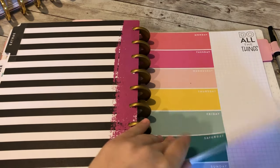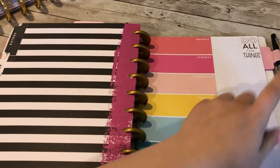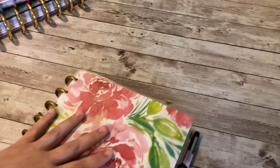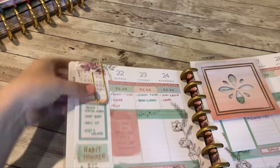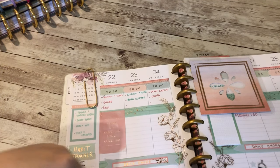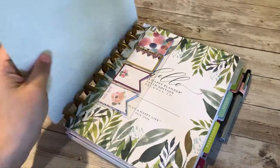In the very back I have extras — some daily and weekly notepaper and lined paper. I also have a pen loop that I bought on Amazon so I always have a black pen nearby. I do like using different types of pens — this past week I used metallic pens in rose gold and teal, plus my black pen. That is my Frankenplanner and I've been really enjoying it.